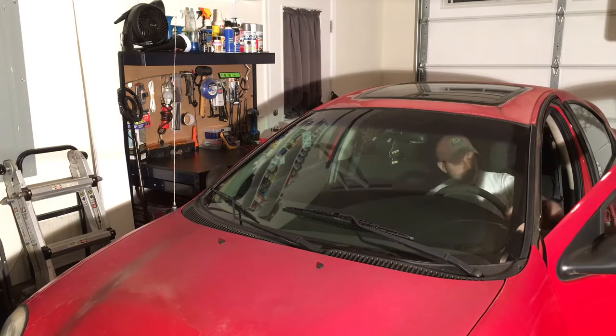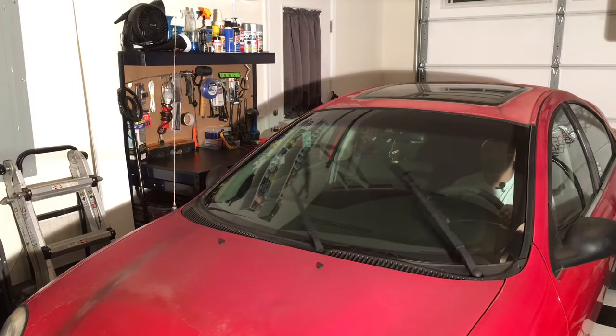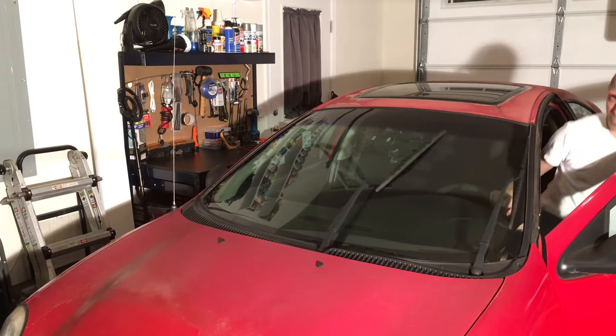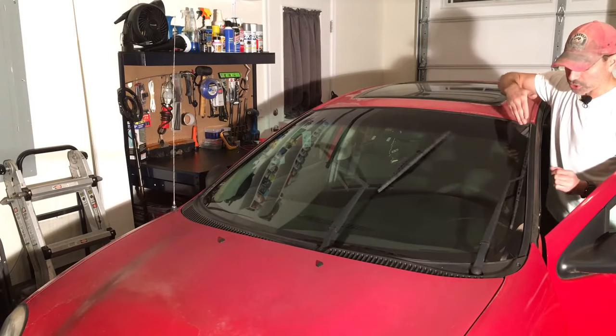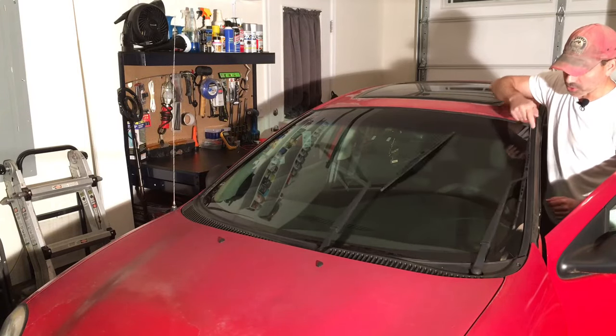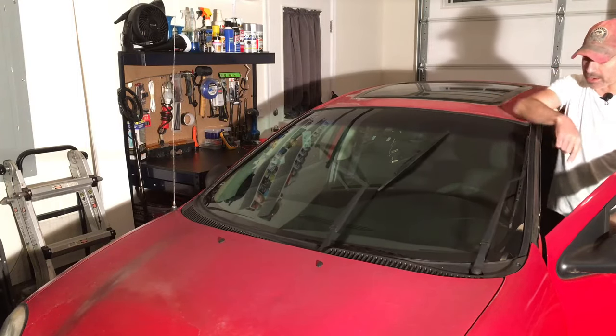Let's go ahead and turn it on. You can see this driver's side windshield wiper is going beyond the windshield. Normally you want your blade to be hitting right around this part of the windshield, but you can see here it's coming all the way and hitting the molding. It's way out of alignment.